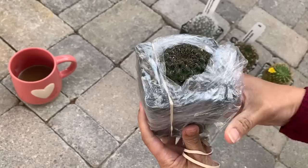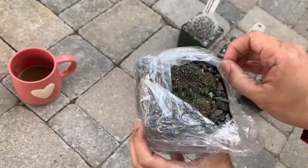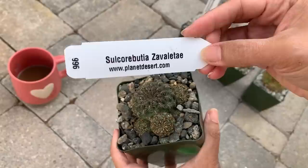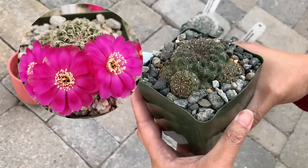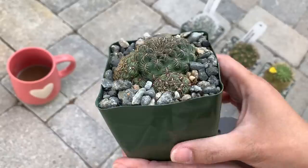This one is another Sulcorebutia. I love Rebutia — whenever they flower, they produce a lot, and they produce big flowers compared to the body of the cactus itself. Sometimes they even completely hide the cactus, so it's like you have a bouquet of flowers in a pot. The next is also another Sulcorebutia. I believe this one has pink or magenta-red flowers. Based on the pictures, its flowers have white petals with a wide red-magenta color — I like that.